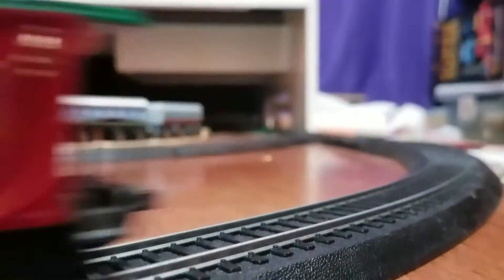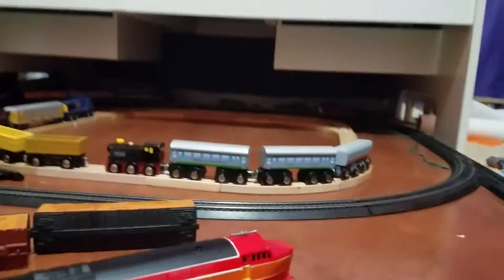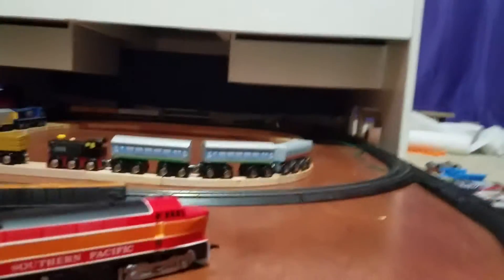I'm just going to be running the train here a little. As you can tell, I've got a wooden train set up in the middle, and I've got a switch here.